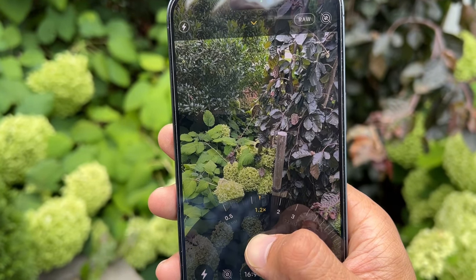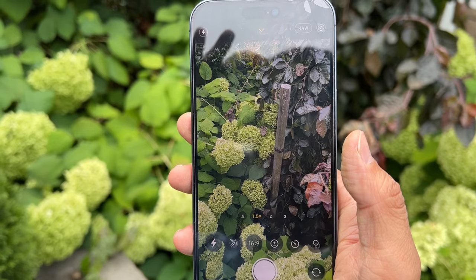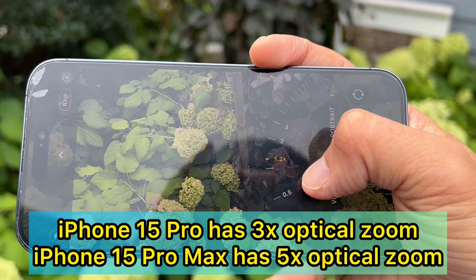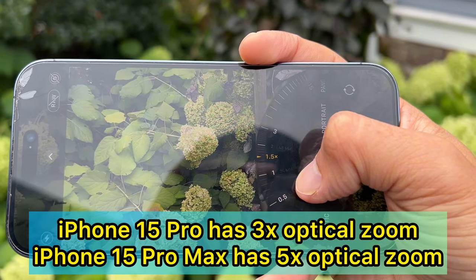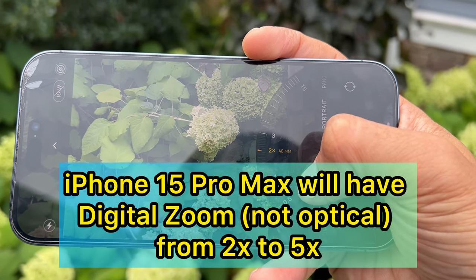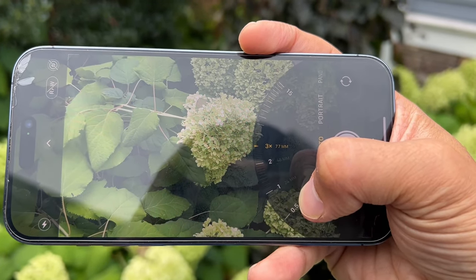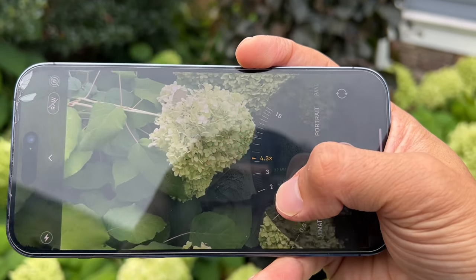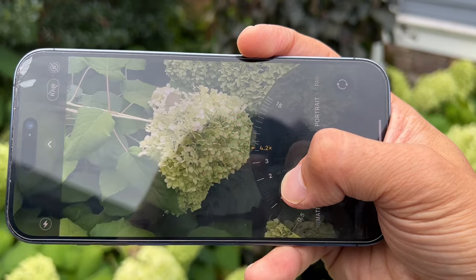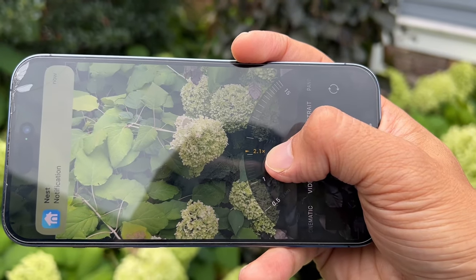So you're at 24mm at 1x, then go to 1.2x — that's the 28mm — and 1.5x is the 35mm. On the iPhone 15 Pro you'll have seven lenses up to 3x, and on the 15 Pro Max it goes to 5x. You can already do these seven lenses on the iPhone 14 Pro by enabling RAW mode and using the zoom slider. Before you decide between the 15 Pro or Pro Max, note that the 15 Pro Max won't have a 3x zoom — it will rely on the main lens from 1x to 2x and then digital zoom from 2x to 5x.